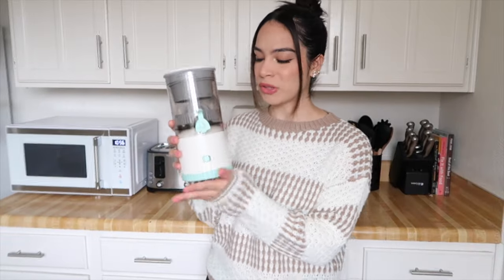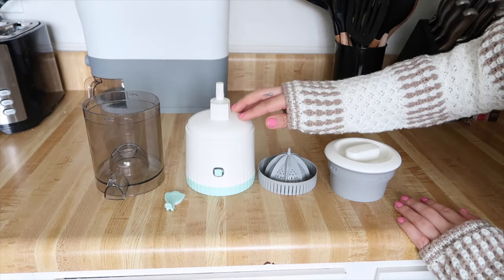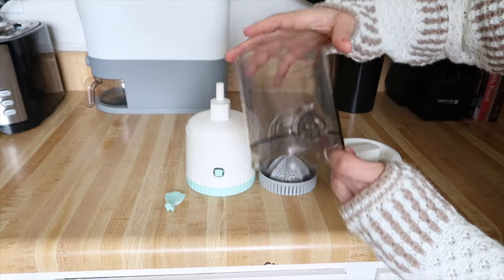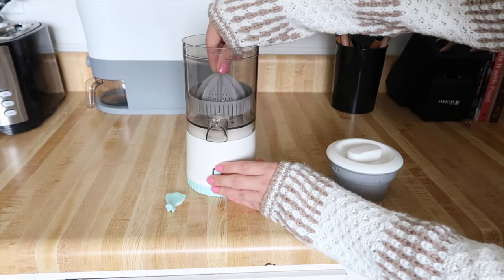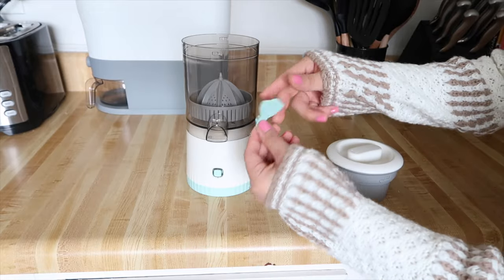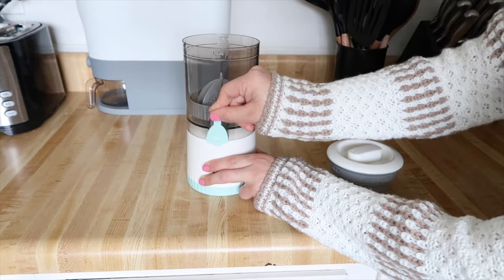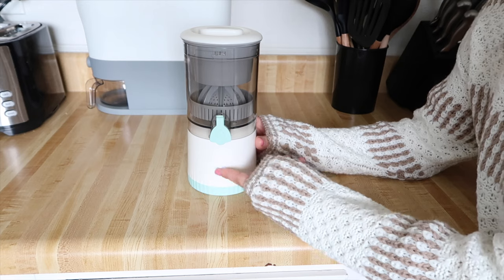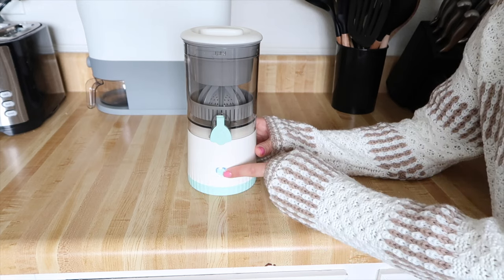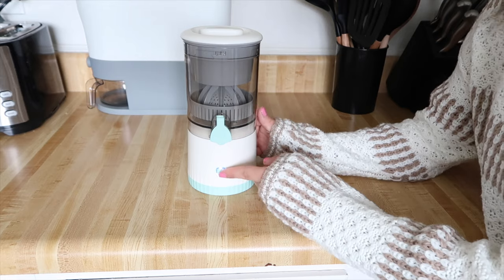First up is this portable juicer. It's rechargeable and the charging port is in the back. It only has one button — this power button right here in the center. This is what it looks like assembled and unassembled. This is the base of the juicer, and then you have this compartment which you lock into place. You have this part which juices the fruits, and this little part is the stopper that stops the juice from coming out. One push turns the juicer on, and then if you push it one more time, it will actually start juicing.